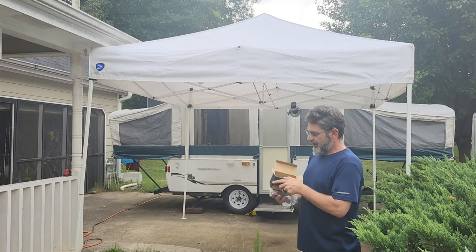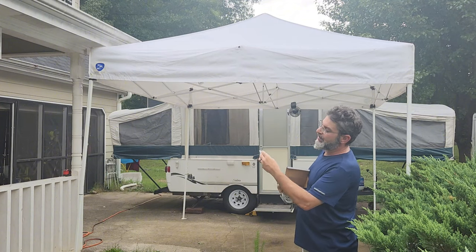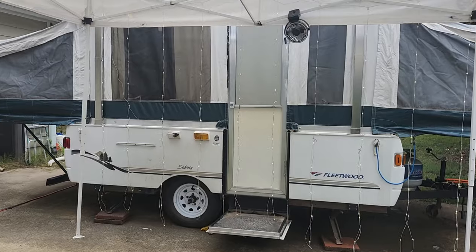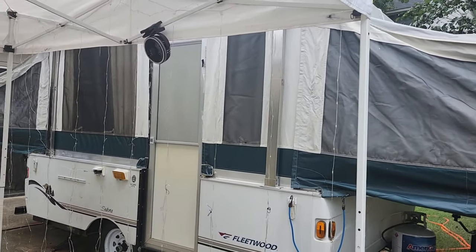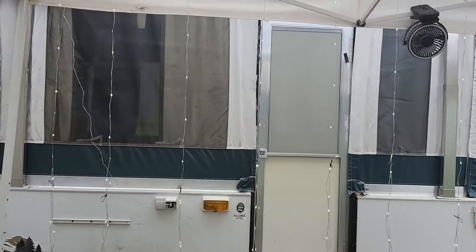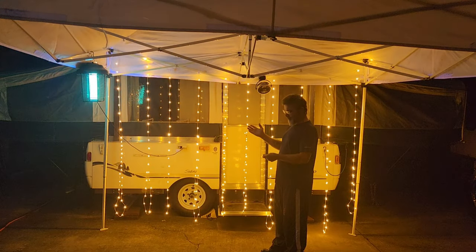Also comes with a remote — 4 hour, 6 hour, 8 hour timer options, and then multiple light patterns. That'll be up in a minute. Options to change the lighting sequences. This string is 10 foot by 10 foot, with multiple light modes.